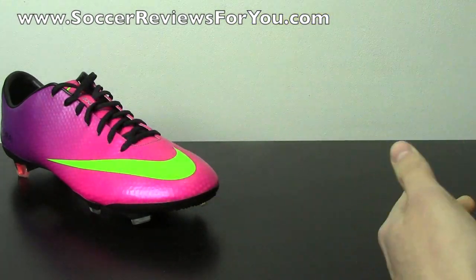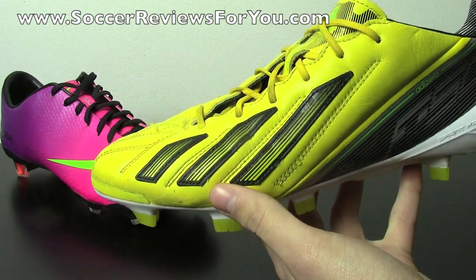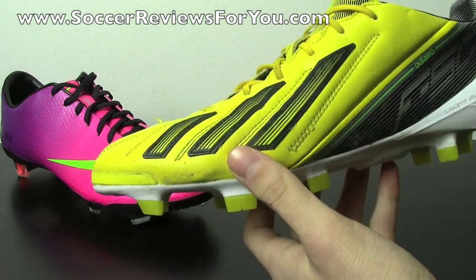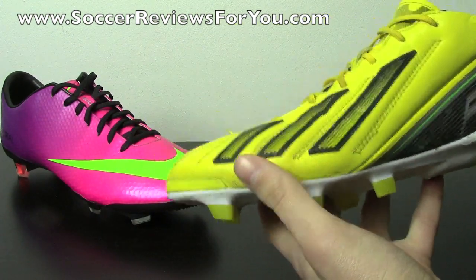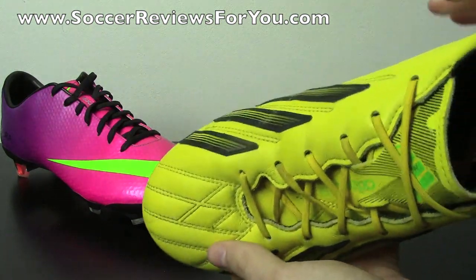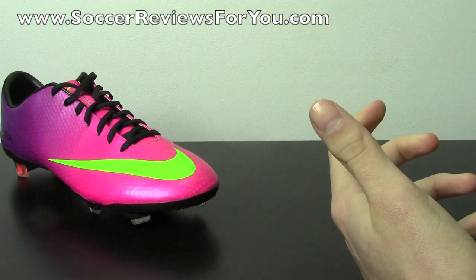As far as the leather version of the Adizero is concerned, this is where you have some pretty big variation. Everybody always asks what's the best version of the Adizero — leather or synthetic — and I actually do have a comparison video of those if you want to check that out. But there really isn't one that's better; it's down to your own personal preference. If you prefer a more traditional leather touch, the leather Adizero is what you should go for. If you like that barefoot feel, go for the synthetic model.